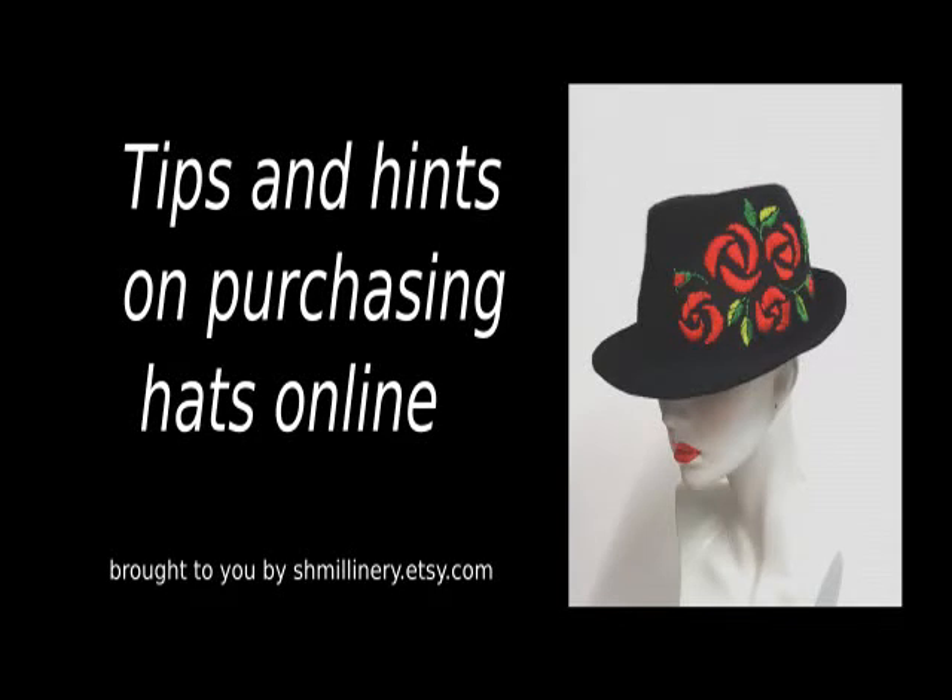Welcome to this video from SH Millinery. I've been a milliner for over 10 years and I thought some tips and hints might be helpful when you're trying to purchase hats online, as many of my customers do. So we're going to look at choosing a hat for your face shape, getting a good fit, colour choices and wearing with style.